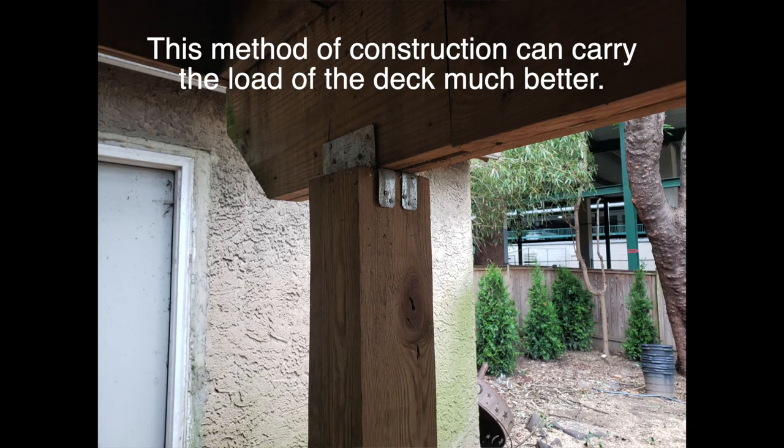It's preferable to have these notched — literally cut out — such that the supporting wood actually sits on the post itself, rather than simply being secured to it through bolts like this.